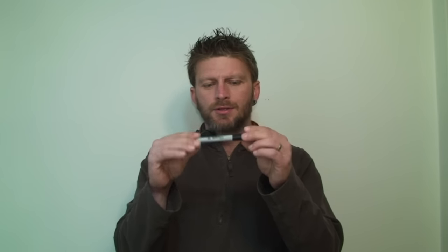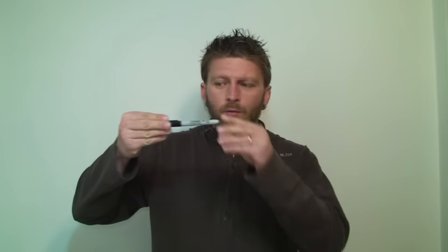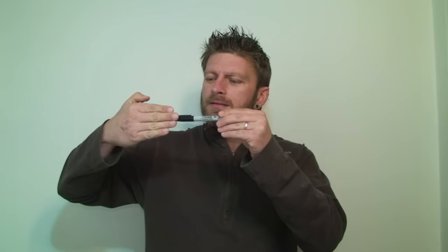Okay guys, for this effect we're going to be using a sharpie — a pen, a pencil, a crayon — it really doesn't matter as long as it's a similar shape and size. This is impromptu so you can do this anywhere at any time, and there is no setup so you can even borrow the object. We're going to take the sharpie and place it in our hand just like so. The idea is we're going to look like we're shoving it into our ear. What's actually happening is as we push it in, we're just letting the sharpie slide back into our hand, giving the illusion that it's going into our head.